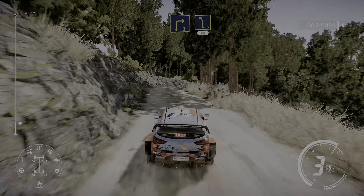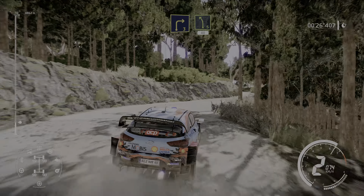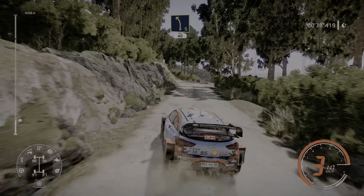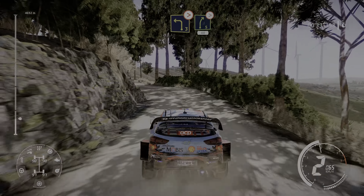Right 3 cut and left 5 long, 40, left 3 tightens into right 5 tightens over bump, 40.